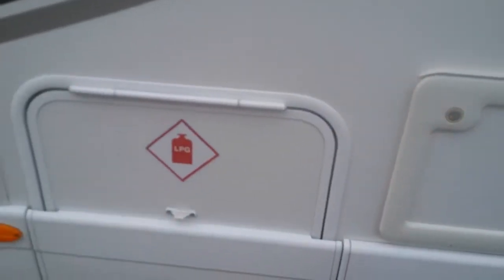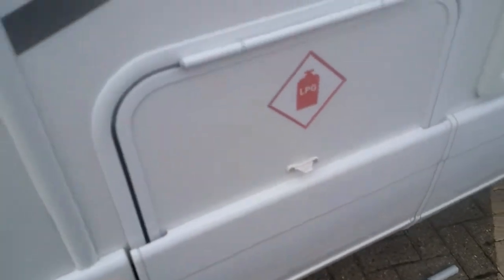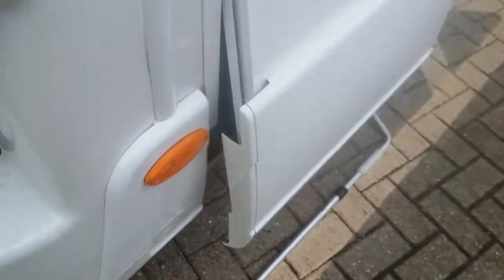We also have the gas locker. To open the gas locker you need to come to the passenger side door, where you'll see a lever — just lift this up and it will open the hatch.